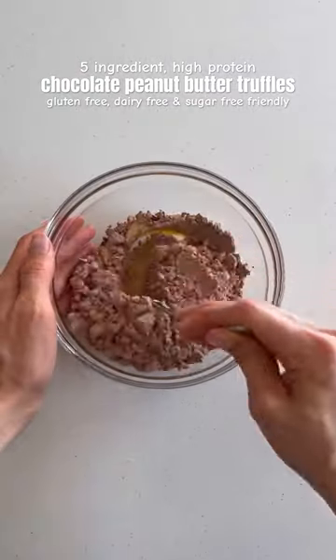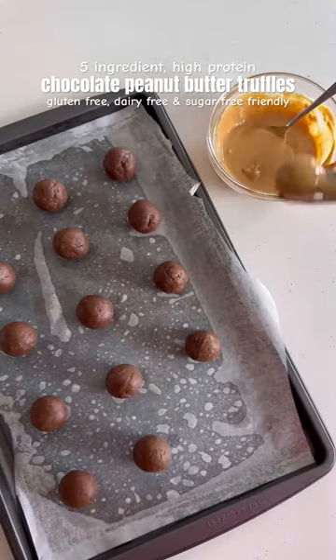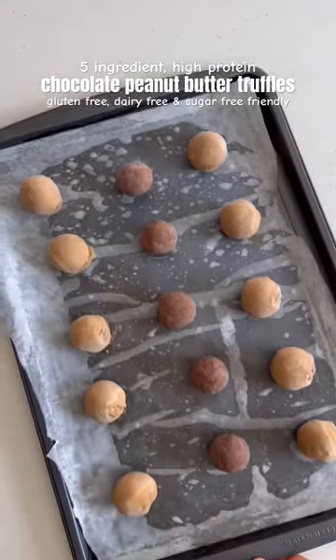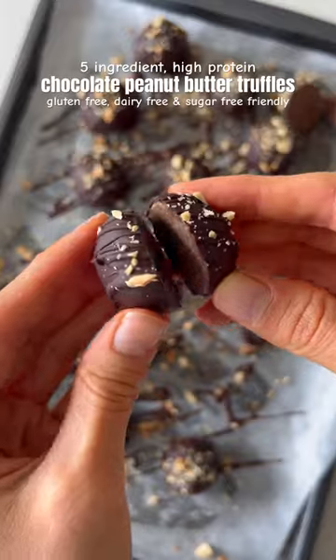Just mix together some peanut butter and protein powder in a dish, then add in some dairy-free milk. Roll the mixture into balls, then coat them in peanut butter and place in the freezer. Once they're frozen, dip in melted chocolate and sprinkle with peanuts, then place in the fridge to harden. Then dig in and enjoy.